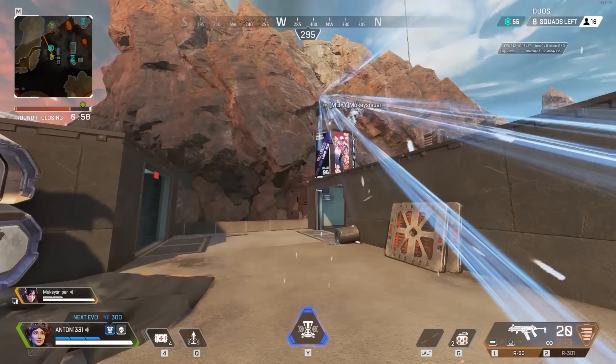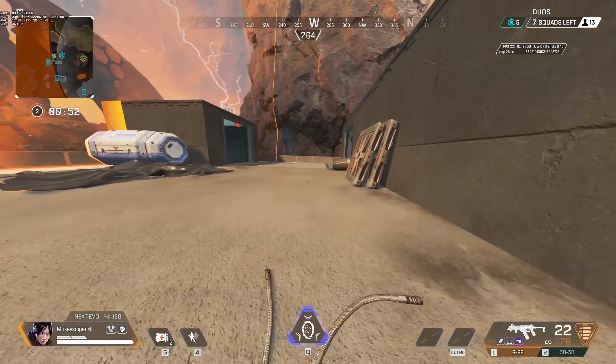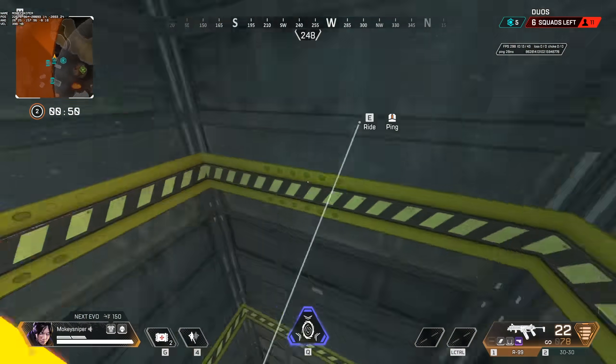This is a mantle jump. It is a zipline super jump out of a cancelled mantle and looks kind of ridiculous.